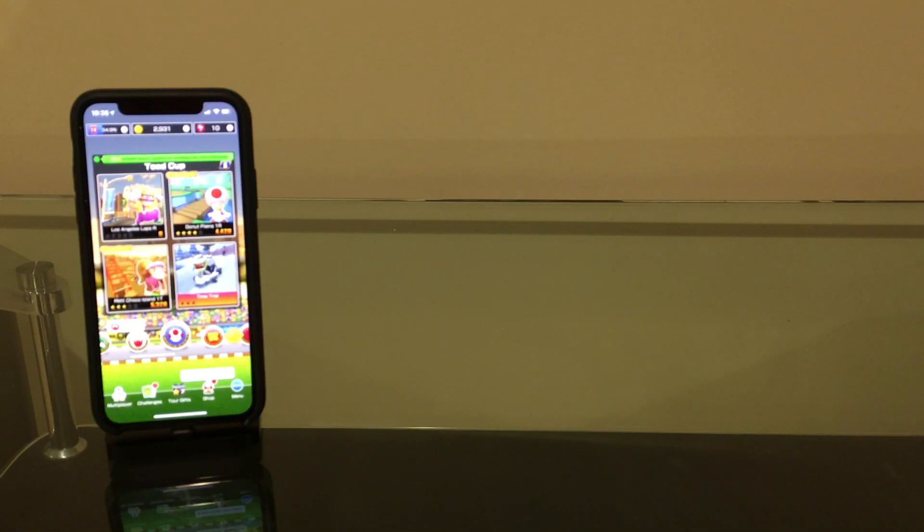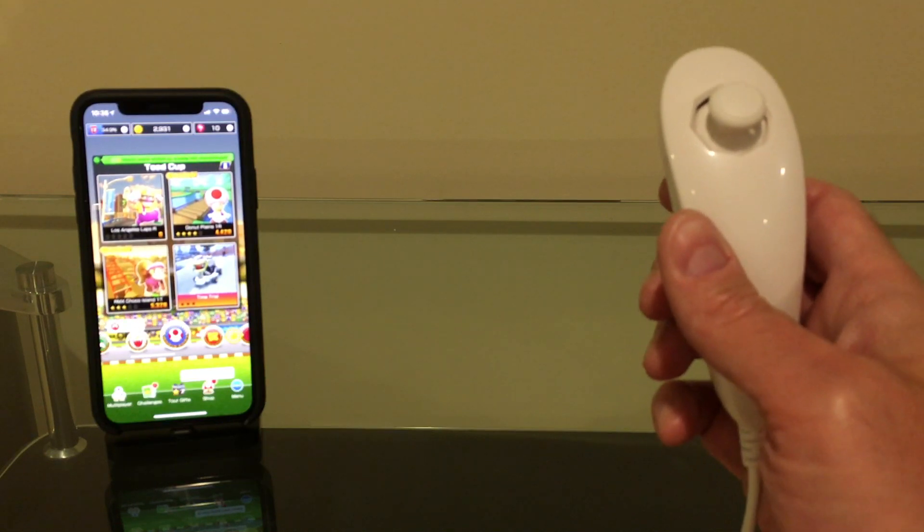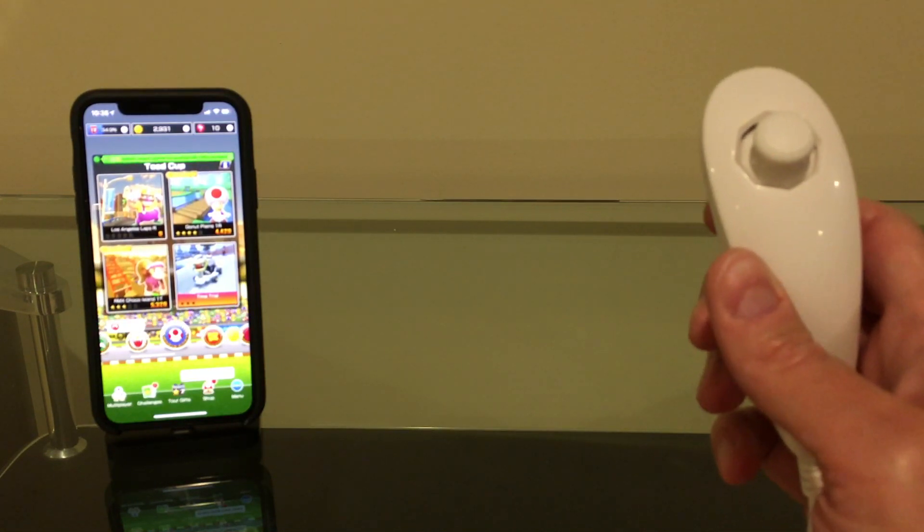Hello and welcome back to Will It Work? Today we're going to be looking at using a Wii nunchuck to play Mario Kart Tour on the iPhone.